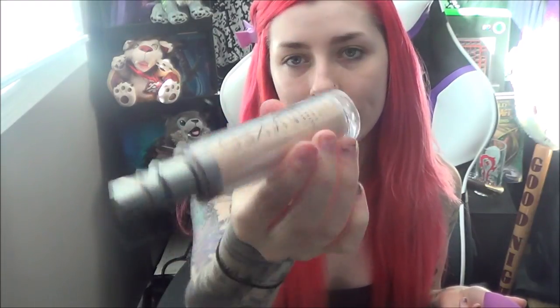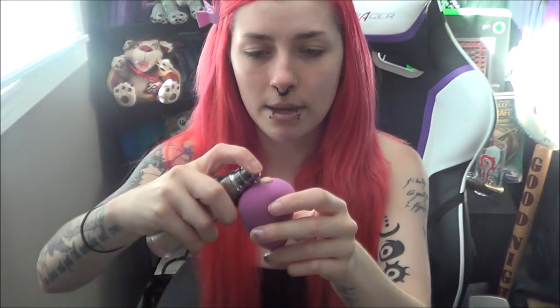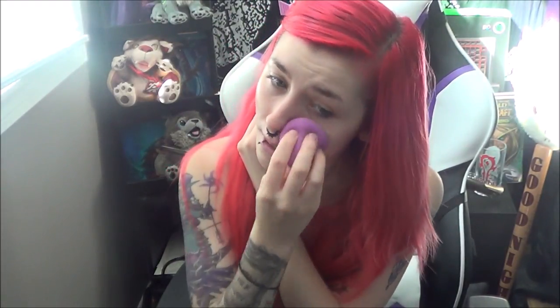The foundation that I'm using right now is an Urban Decay Naked Skin one. I just literally put like a pump and a tiny bit — like a pump and a half, pump and a quarter — onto that. My mirror is directly in front of me so that is where I am looking. I just kind of dab it all over my face until I feel like it's fully in my face and not unblended anywhere.